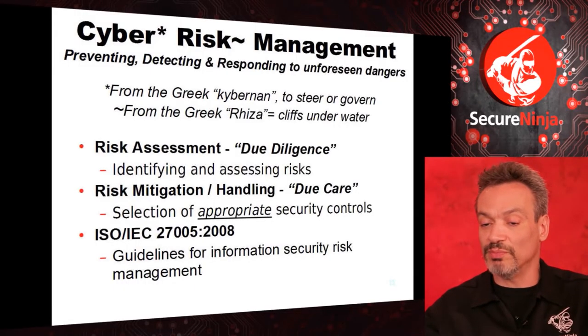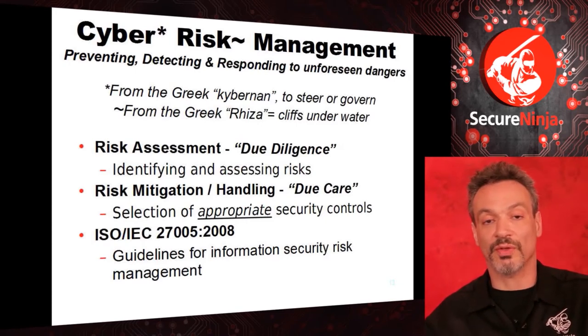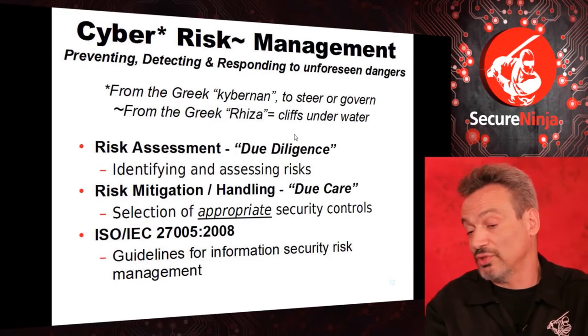'Cyber' comes from the Greek meaning to steer. 'Risk' means cliffs under the water. Kids texting while driving are very dangerous — you've got to pay attention. I have to watch my network. In our class we stress that if you want to really understand and respect your network, you're going to look at it. Tools like Wireshark — and in your CEH lab you'll have Capsa, Kolesov's Capsa — are fantastic tools to look at your network and understand it. But even if you do look, there are things you can't see. There are dangers — cliffs under the water that are invisible.